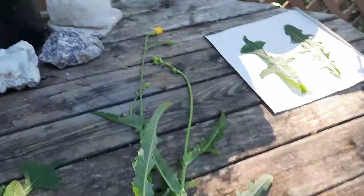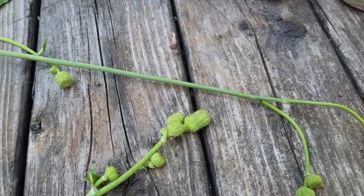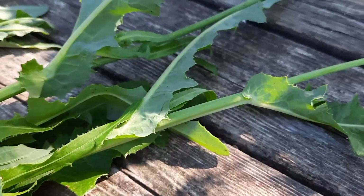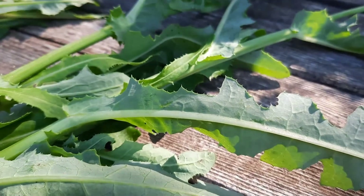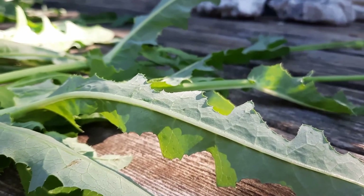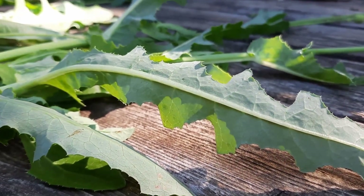Here is the sow thistle. Although not open, the flower when it is open is definitely a look-alike for dandelion. Several flower heads and a long smooth stem. Leaves are clasped around the stem. Let's look at the midrib — that line on the underpart of the leaf. It is smooth. It has absolutely no spines. That right there is a definite telltale sign if the plant hasn't developed flowers yet. If there are no spines, you definitely know it is sow thistle.